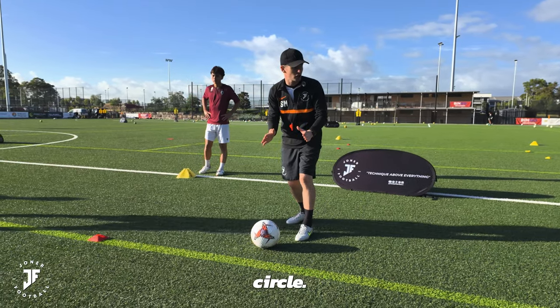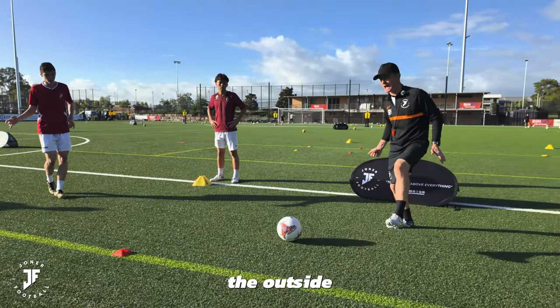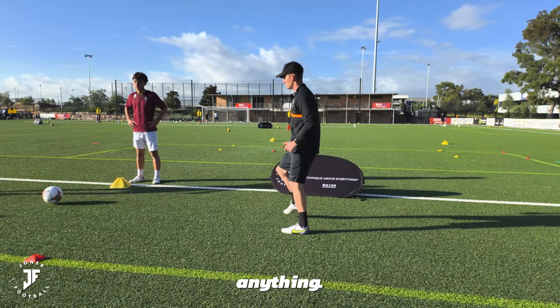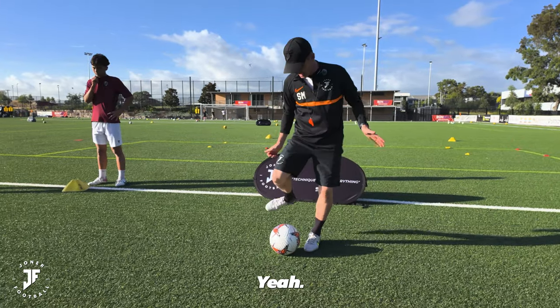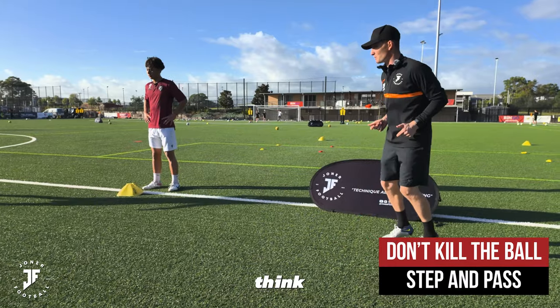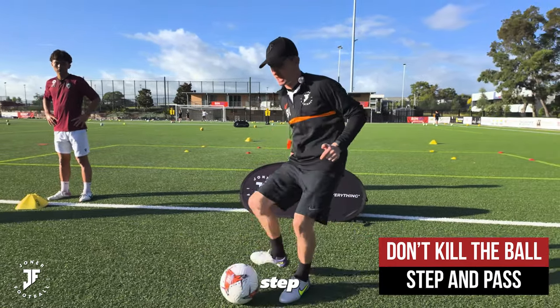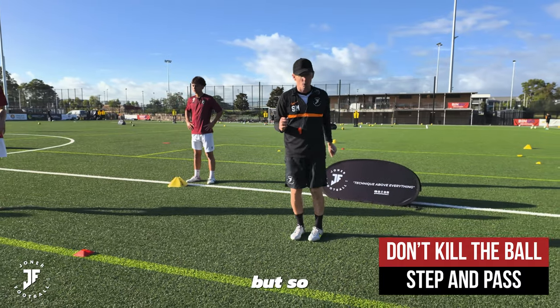I always talk about a passing circle. Trying to quickly get the ball into a passing circle. Sometimes on the outside, I'm seeing it more than anything — we're just doing this, we're killing the ball under the body. What's wrong with that? The only way I can really go is on top of that ball. So if I'm on the outside, can I think about working on getting out of my feet so I can step and pass? Do you understand? It's so important.